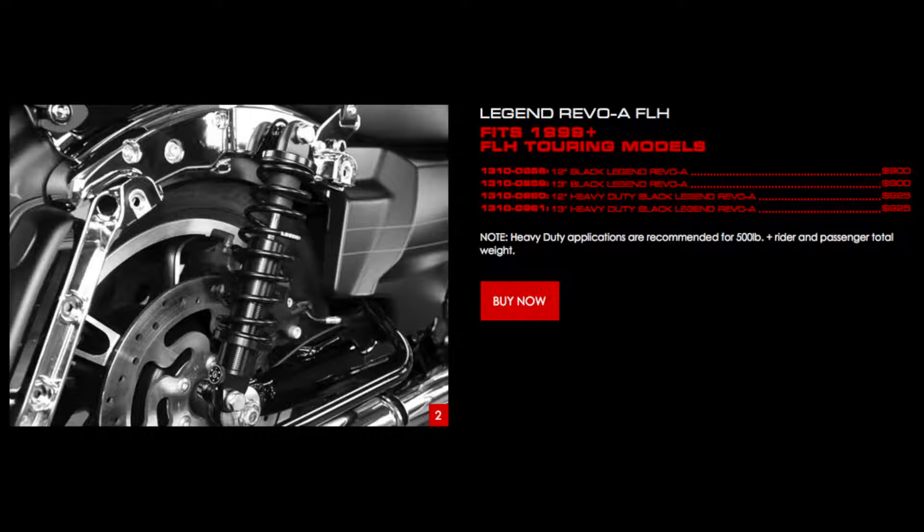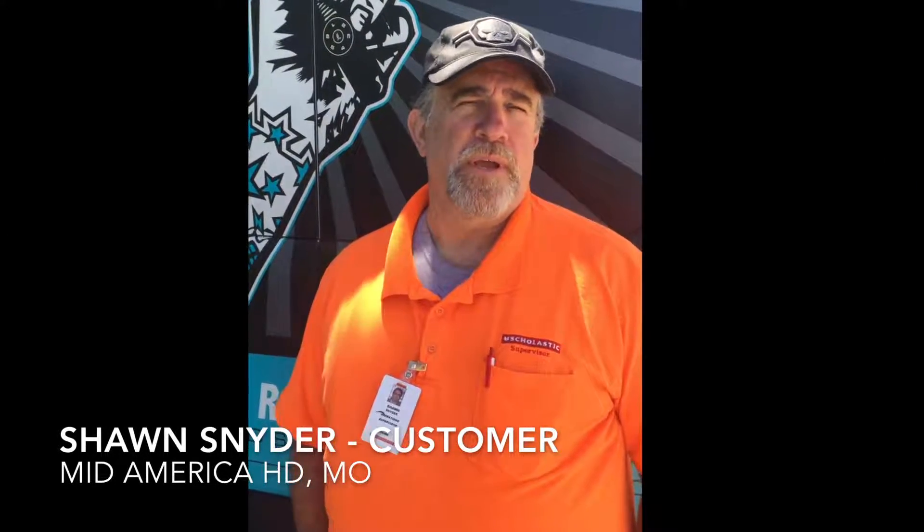I was really skeptical about the price at first, because they're really expensive. But I wanted to be able to ride, and I was getting to the point where it was getting real painful.